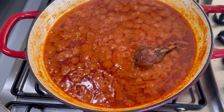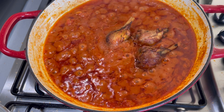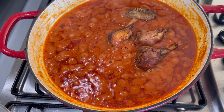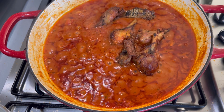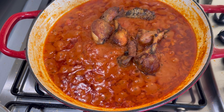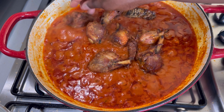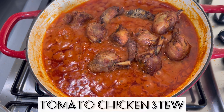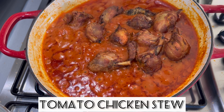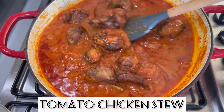Welcome back to Bee's Kitchen! I did take a little bit of a break from YouTube, but I am back to my lovely subscribers. I hope you have not missed me too much because I have missed you. Today we are going to get into making this delicious, scrumptious tomato chicken stew. If you've never made chicken stew before, you are certainly in for a treat, so stay with me.